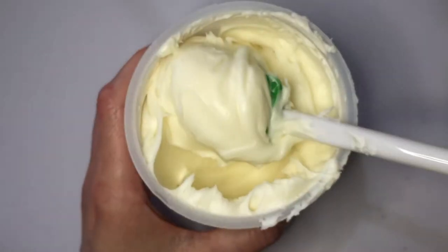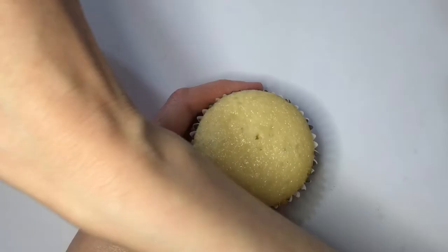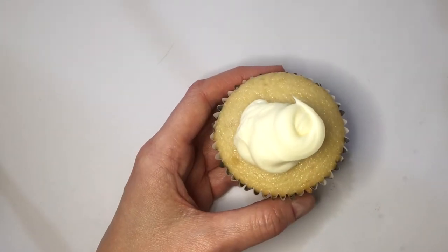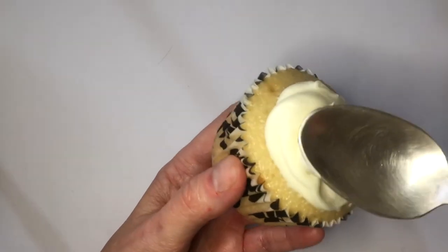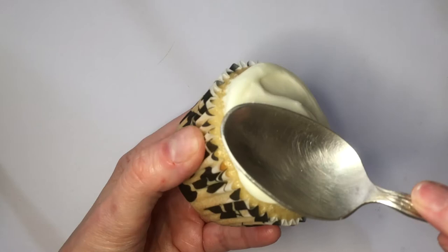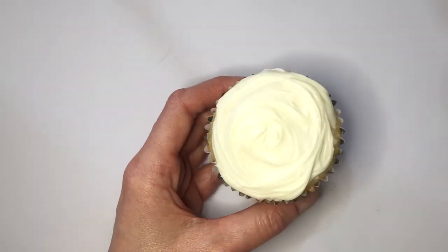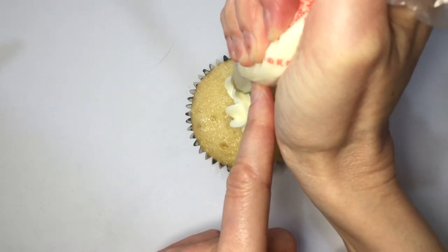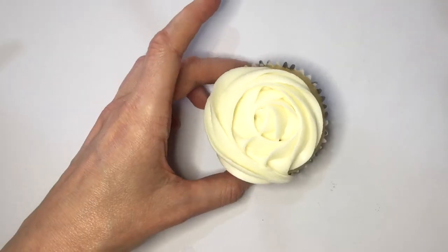I wish all my buttercreams looked this way — it seems easy to work with. I have two cupcakes here that I'm going to be kind of decorating to test it. For this one I'm placing some frosting with just a spoon or a knife, no piping bags or tips. As you can see it's easy to decorate, has a good consistency, and a pretty color. Now I'm going to use my Wilton 1M to make a really simple rose.